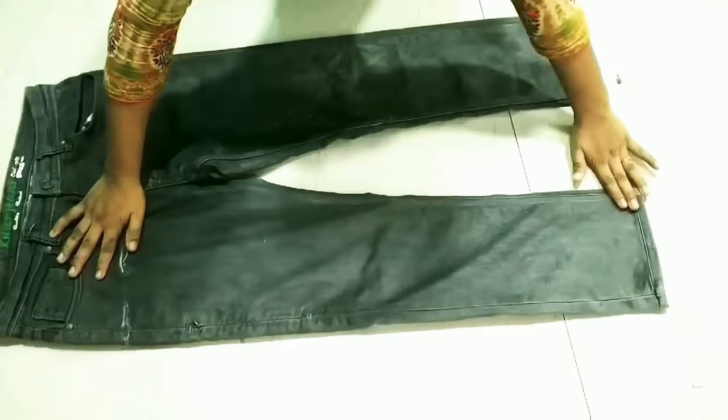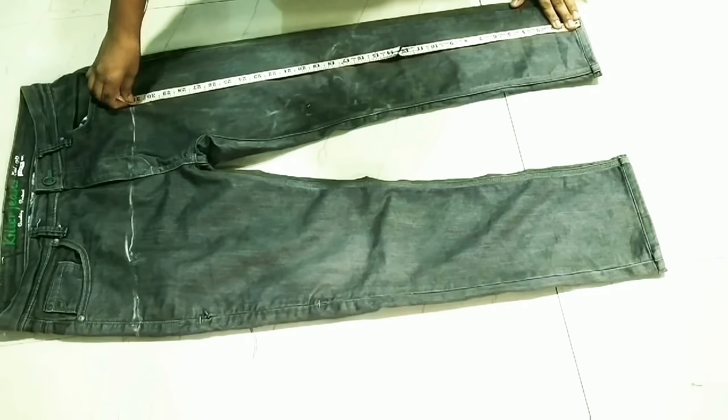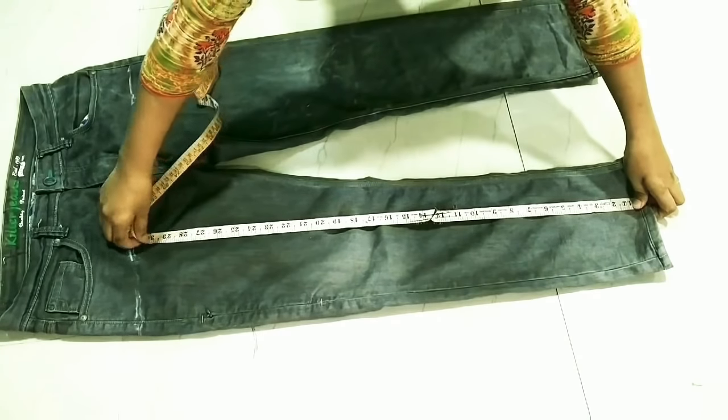Now I will measure the height of the jacket. I am going to mark 30 inches, with 1 inch of hemming allowance, making it 31 inches total. I will mark both sides and draw a straight line.